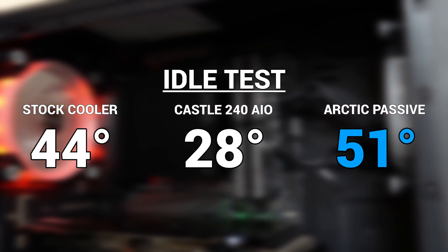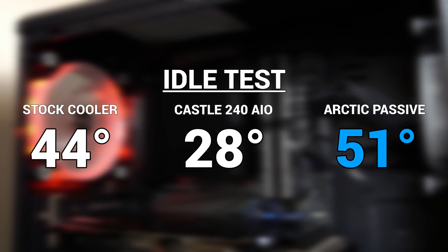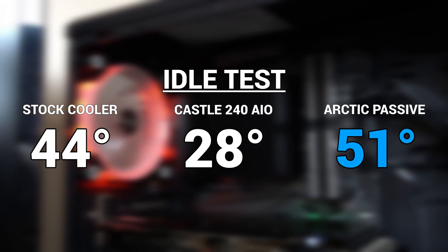Here you can see that the Alpine Passive cooler is running a little hotter than the others at idle, as you should expect, but this number was actually a little bit lower than I thought it would be, to be honest.